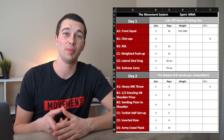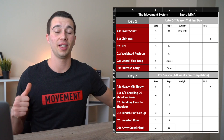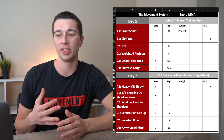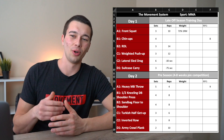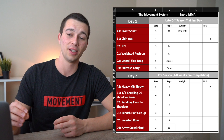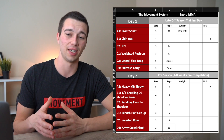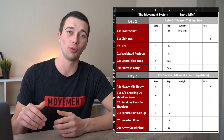Moving down to a half kneeling single-arm dumbbell shoulder press — in a half kneeling position, hovering the free hand and pressing with one arm to incorporate trunk stability alongside vertical pressing. This is part of the B1/B2 superset, for those unfamiliar with this programming style: B1 and B2 are done back and forth as a superset, whereas A1 is performed as its own standalone exercise.